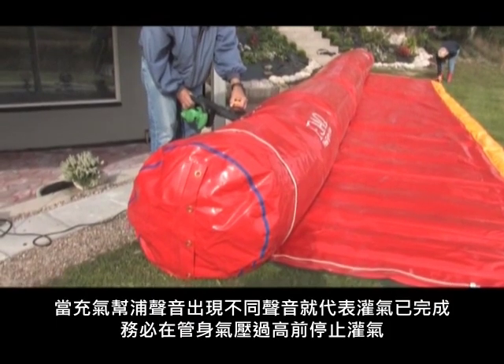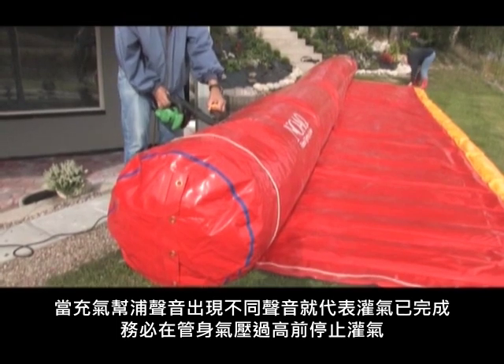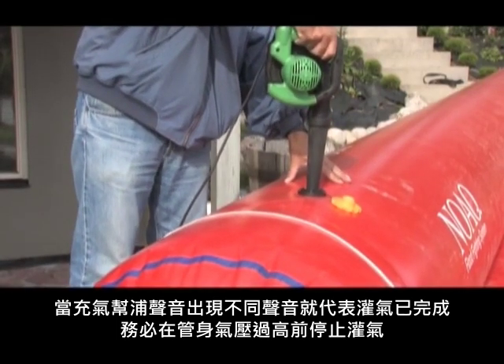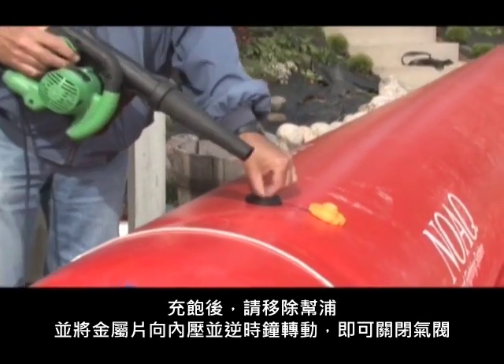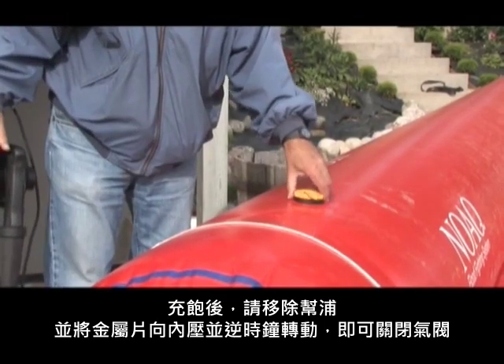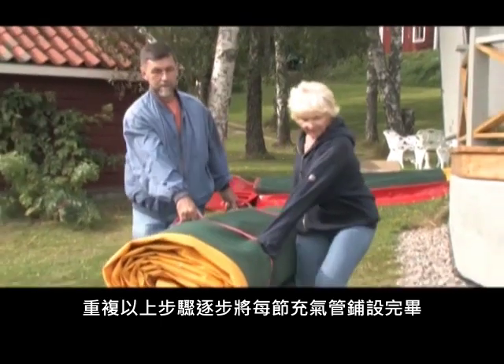Continue blowing until the blower sounds strained — this is an indication that the pressure level is okay. With this type of blower, there is no risk of the pressure getting too high. Close the valve by pressing the lid inside and twisting it the other way. Repeat this procedure with the next tube.